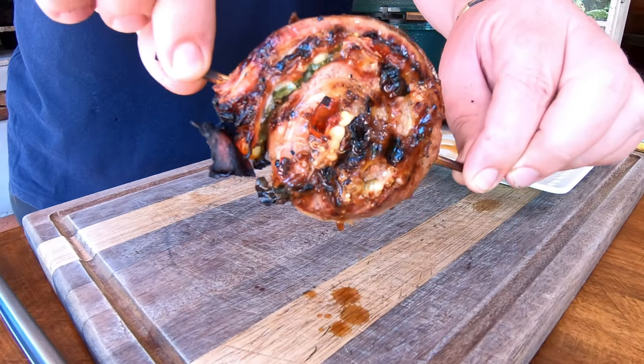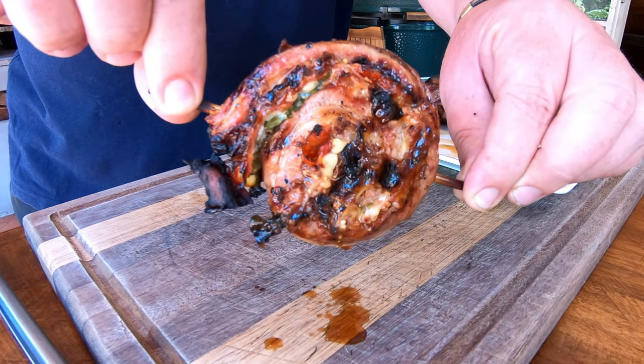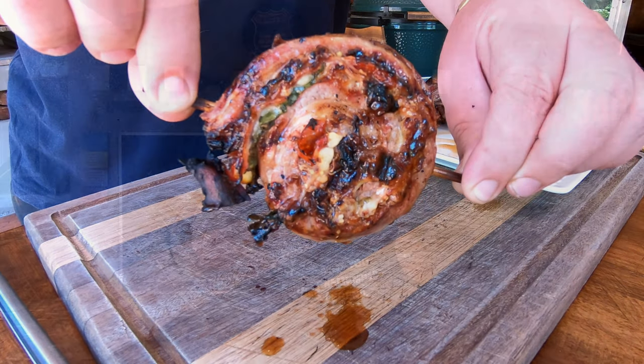Guys, moment of truth. It was about 15 minutes on the open fire. We regulated it the whole time, made sure that the heat is not overpowering. It looks amazing. I think it's time to dig in — have a look at this bad boy. Just have a look how juicy this is. It is quite amazing. We're so excited, let's dig in.